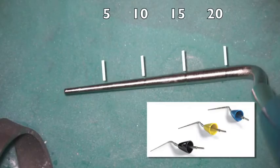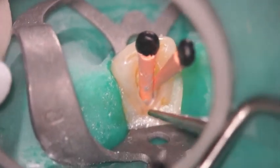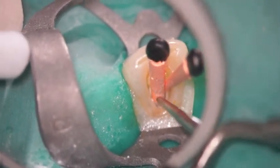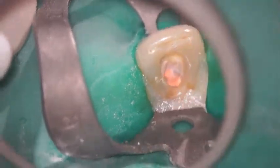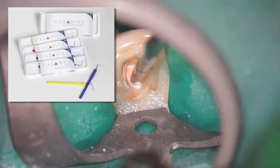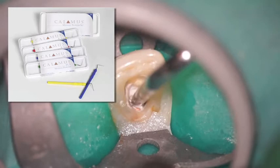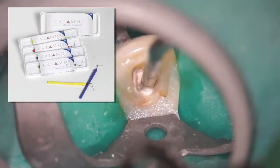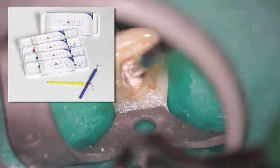Here's the Calamus heat tip and the plugger tip. I'm going to sear that right off at orifice level. Then I'm going to take a larger sized Calamus plugger and immediately capture that gutta percha and condense it vertically. Obviously, there's a little bit of sealer with it.